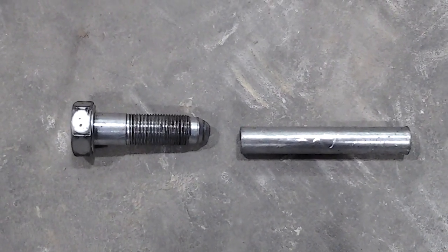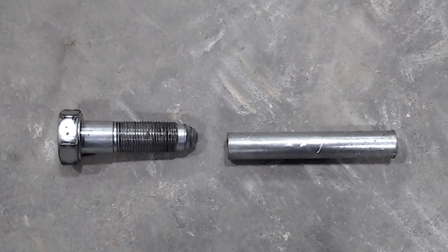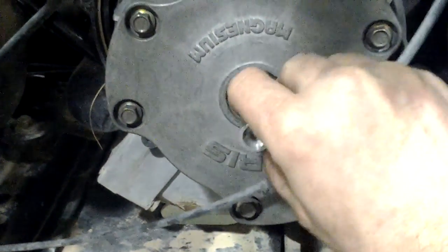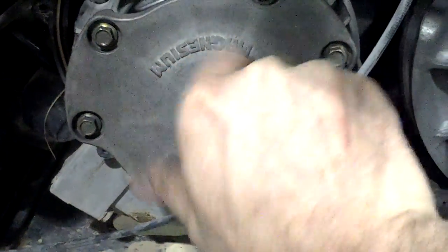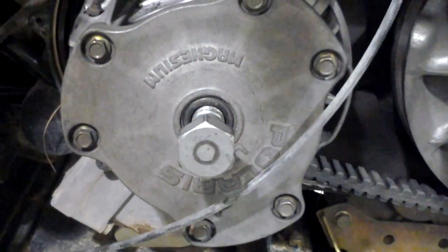I'm going to show you guys how to use a special clutch tool to remove the drive clutch off of a Polaris Ranger. Go ahead and slide the tool in with the concaved end out and then thread in the bolt. Now all you'll need is an impact to pull it off.